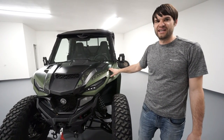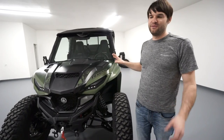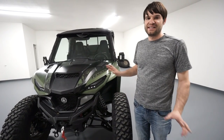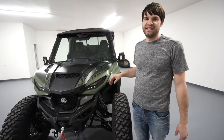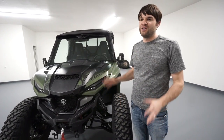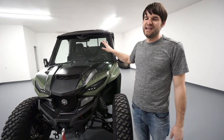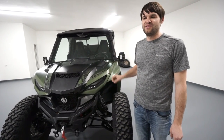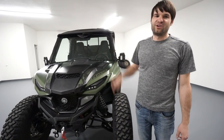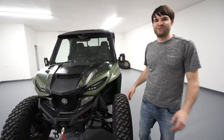I absolutely think the windshield is worth the money if you want more of an automotive quality piece in your rig. It significantly helps with visibility because if you have a plastic window, dust just clings to it. With this glass windshield, it's really a lot less of an issue getting dust built up on the inside. And on the outside, you just turn on the wiper and clear it off — really simple.